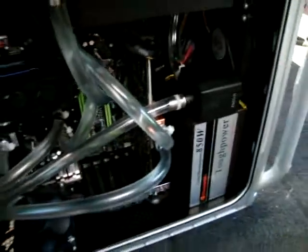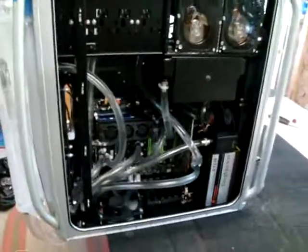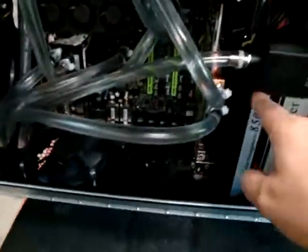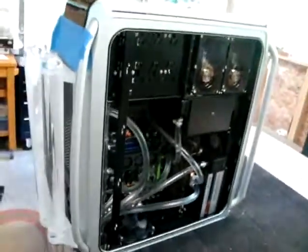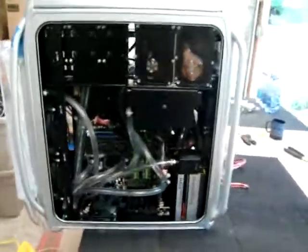I'm not real crazy about this — I mean it's not terrible — but I just don't see any reason to advertise for Tough Power power supplies when they didn't give it to me for free. I'm thinking of putting a little trim piece there. Are you listening, Thermaltake? Give me free power supplies and I won't cover it up with trim plates next time. Anyway, it's a nice rig.